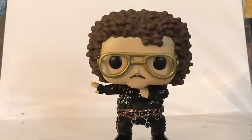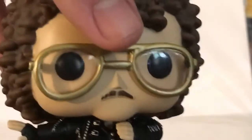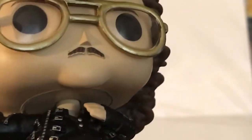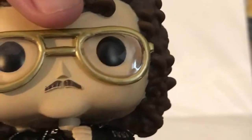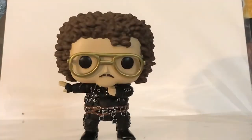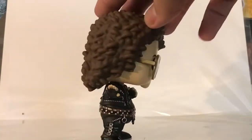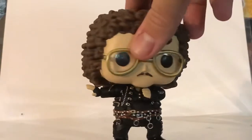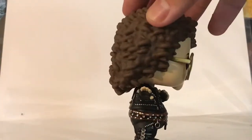His mustache is really cool — they include that. You can tell that it's not fully painted; you can see the outline of it where there's still probably some areas where it can be painted, but from right there you can't really notice. He has one arm out, one arm to the side. They did a great job with the hand.